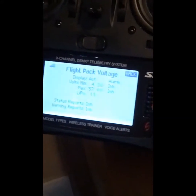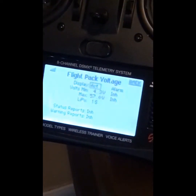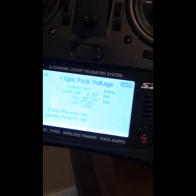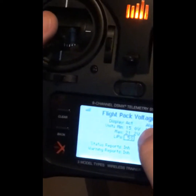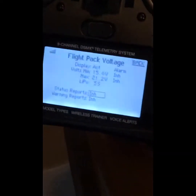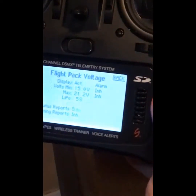We're looking for 'Flight Pack Volts' — there we go, volts. It takes us to the next screen with the options. I'm going to roll down and set this up for 6S, which will automatically change those settings. You can set up alarms and change voltages, but for now we're just going to get this thing running.